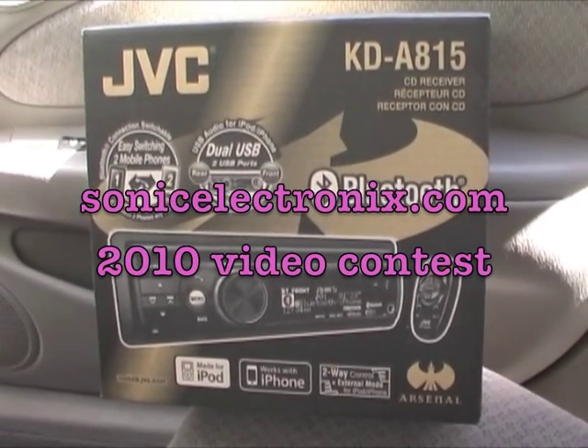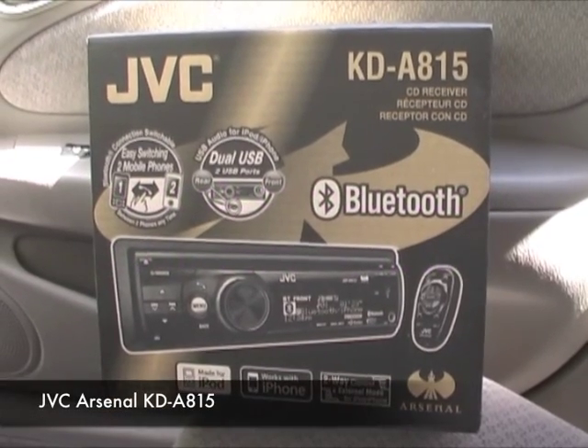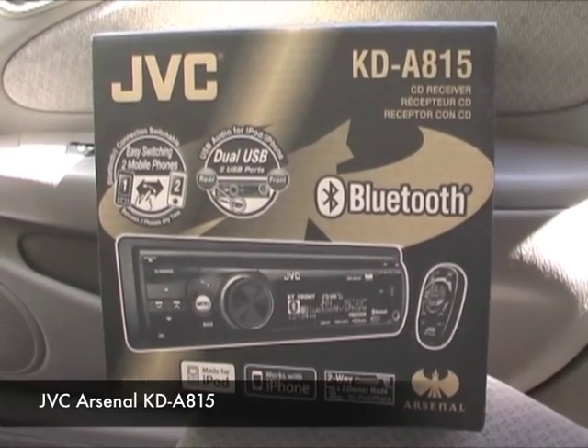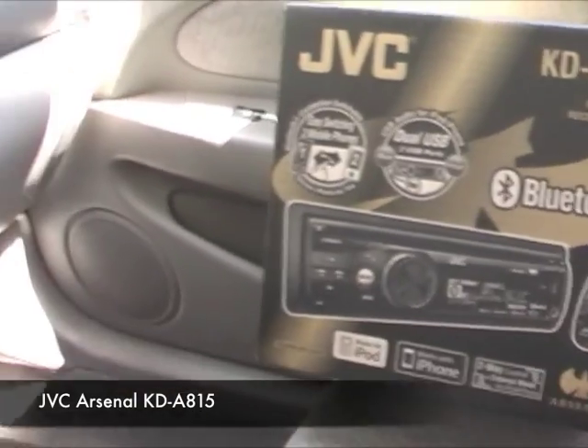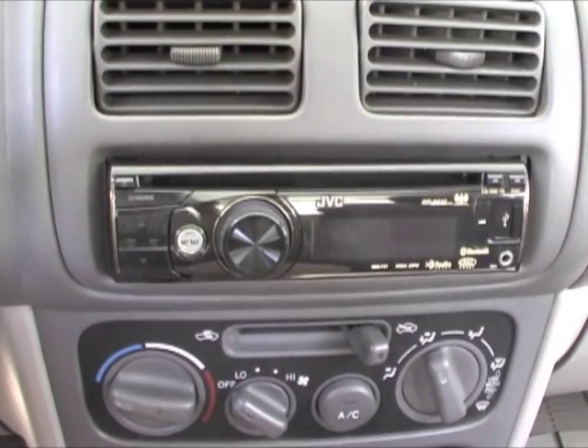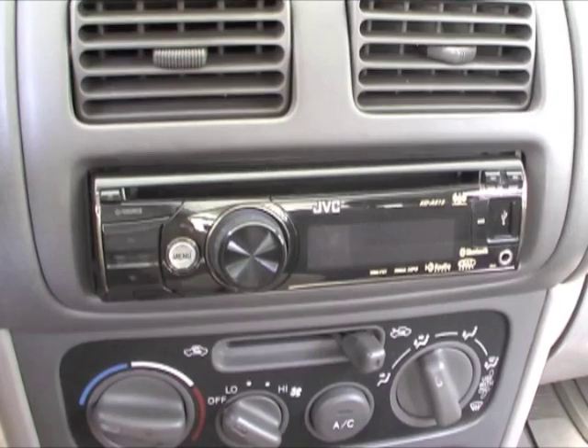This video is for the SonicElectronic.com 2010 video contest. It's a product review of the JVC Arsenal KD8815 head unit. I've installed this head unit in my dash, and I've had it in there for two months now, and I've enjoyed it very much.